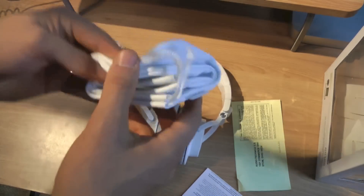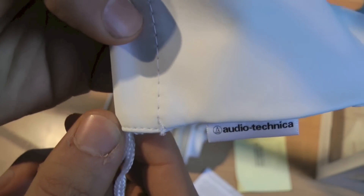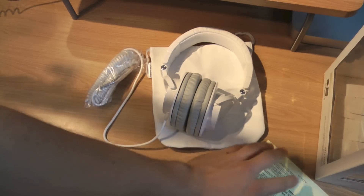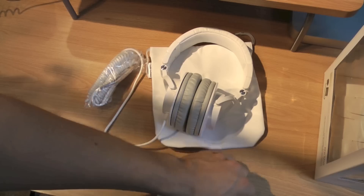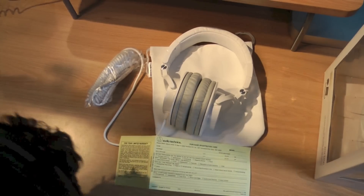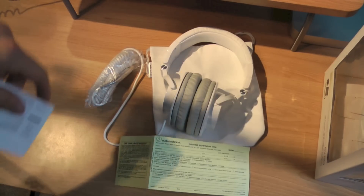Here's the carrying case — it has the logo on it and a little sewn-on patch, which is a nice touch. Inside it has your warranty and product registration. It also includes info about disposal of old electronic equipment — something they have to include. You don't really need instructions with these at all.